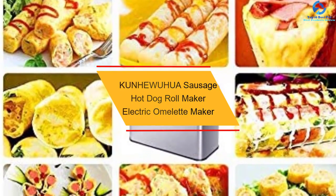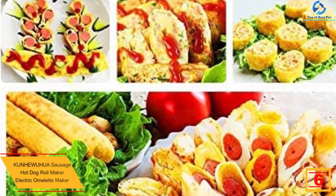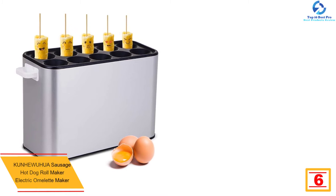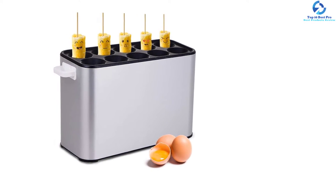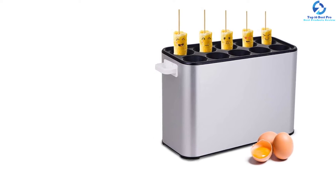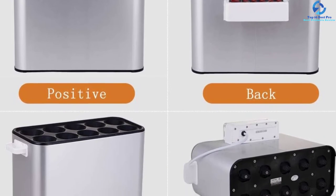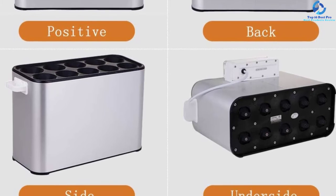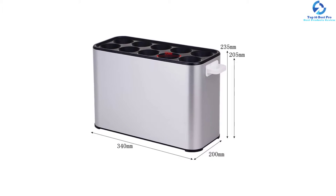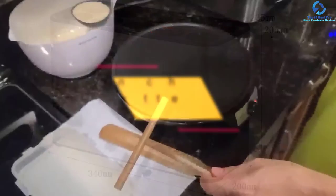At number 6, we have the Kunhe Wuhua Sausage Hot Dog Roll Maker Electric Omelet Maker. It is very convenient for commercial settings and is suitable for stores, bakeries, coffee and tea shops, and fast food restaurants. Its design features a variety of switches, each corresponding to a frying tube, and the inner layer is Teflon non-stick material, making it easy to clean and versatile. You simply add cooking oil, eggs, and sausages, wait about five minutes, and the egg rolls automatically rise for easy removal.